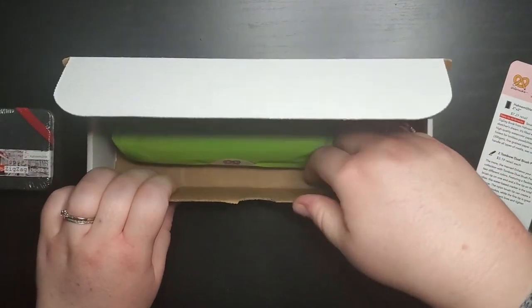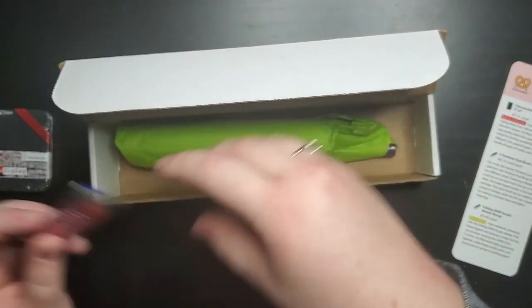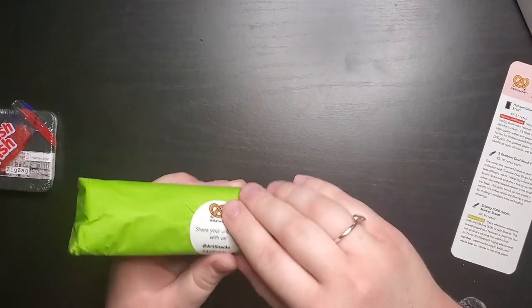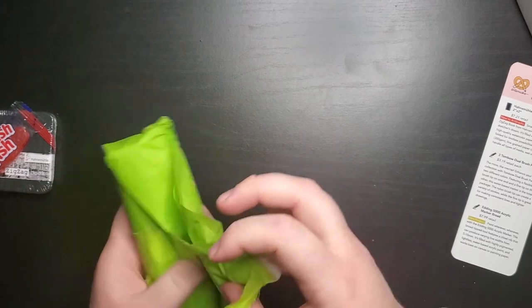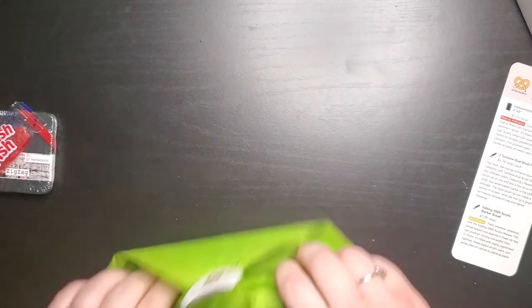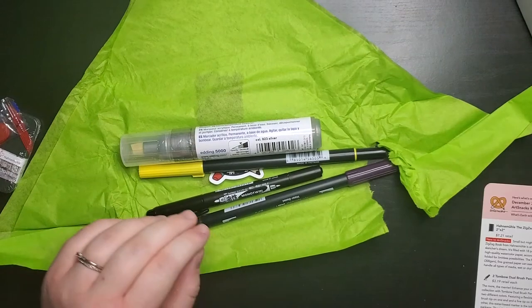I didn't really look at the menu, but let's see what else is in here. My snack for the month is the Swedish fish. There are a lot of things in here — and a lot of markers.